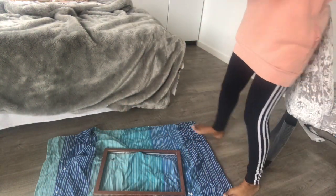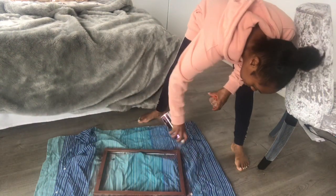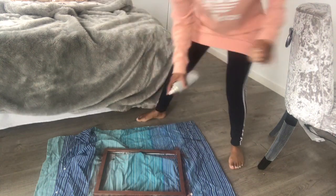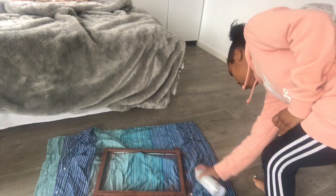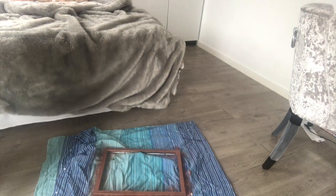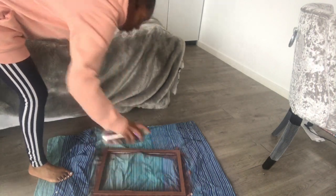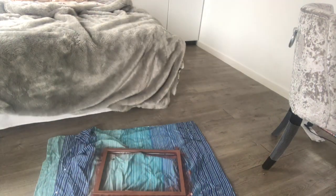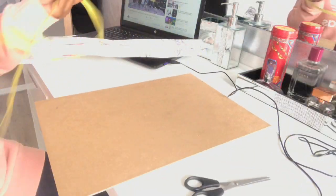I'm now going to respray the frame — I did spray it earlier but didn't record that part, and I missed a few bits, which is why I'm going over it again. I'm using the bright copper spray from Rust-Oleum as usual. I'm just measuring the back of the frame to get the right size for the adhesive film.